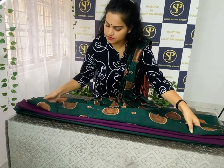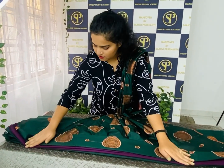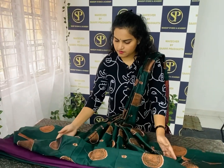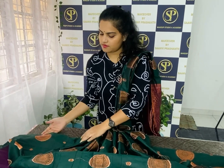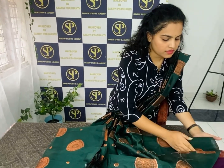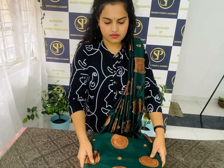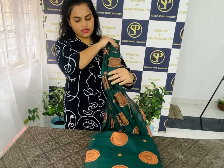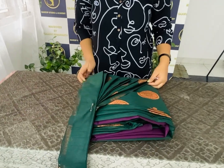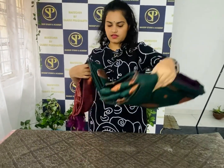Fold the key part. Fold from the left side, right side, one time on the left side, then the next side two times. Place these parts and place it.